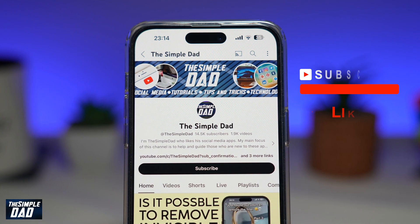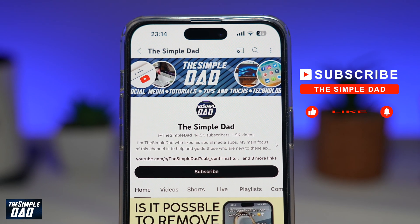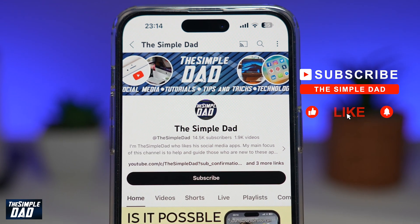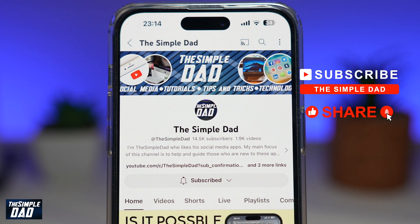If you're new to the channel and want to find out more about your iPhone, your Android phone, or any other social media apps, don't forget to subscribe. Hit the like button if you find this video useful. Thank you for watching and see you in the next one.